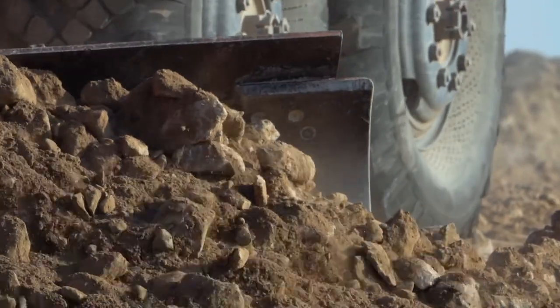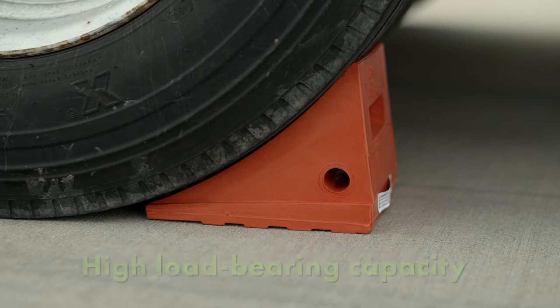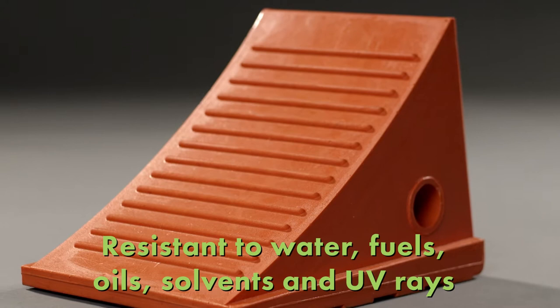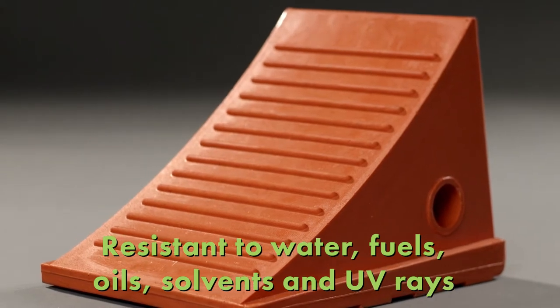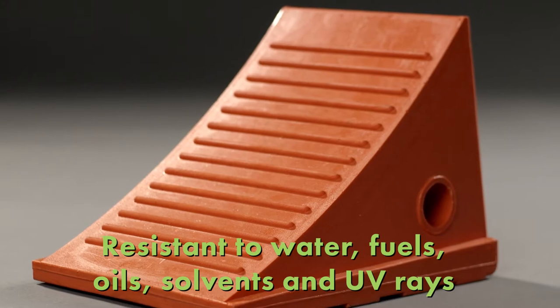Our lightweight urethane chocks are up to 75% lighter than rubber chocks and have a high load-bearing capacity. They are resistant to water, fuels, oils, and solvents, and they are resistant to the sun's harmful UV rays for long-lasting use.